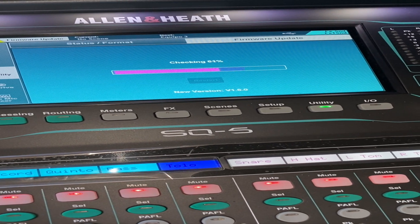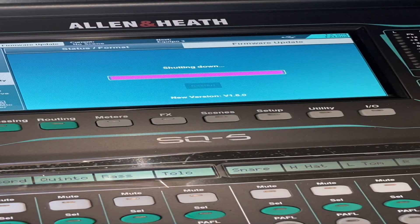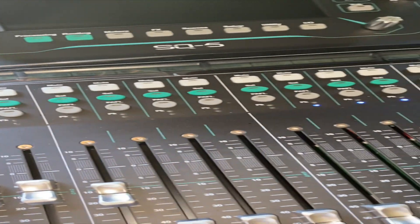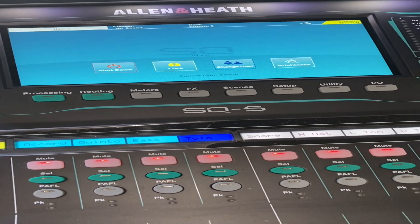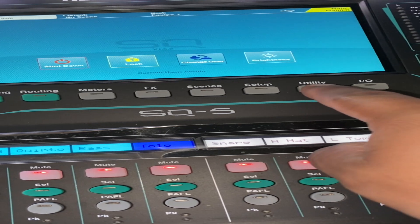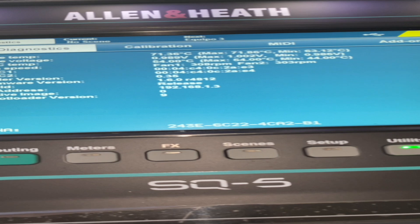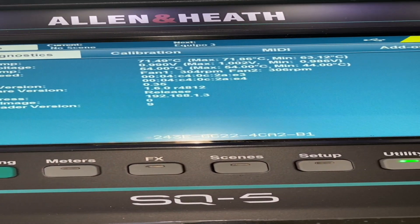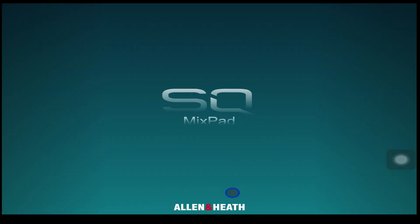Once completed, it will give you a success message — select Restart. The mixer will shut down and restart by itself. Once restarted, confirm the firmware was updated: select Utility, select General, and you'll be able to see under Firmware Version that it now says 1.6.